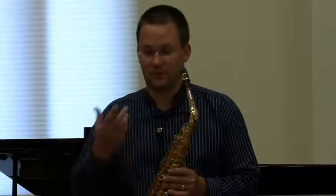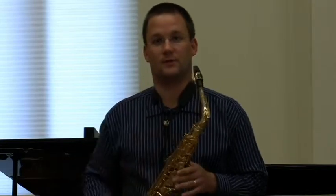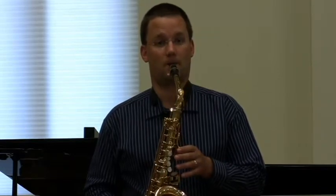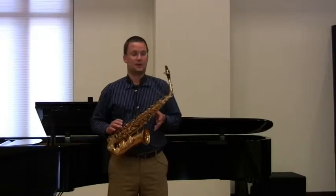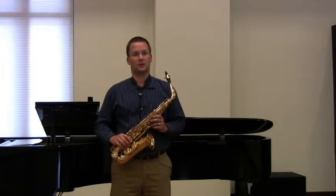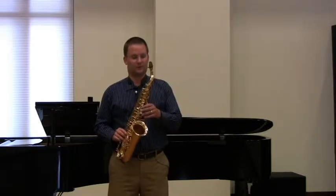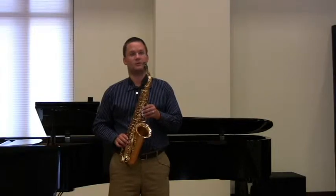Frequently students have it entirely too low. We want to make sure it's adjusted in such a way that if you drop the saxophone with the neck strap hooked up to it, it would fall right into your mouth like this. This way I can keep my body completely relaxed without putting it under undue stress to hold the saxophone. The neck strap adjustment is extremely important.